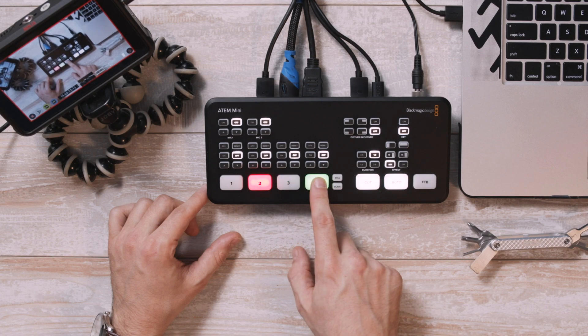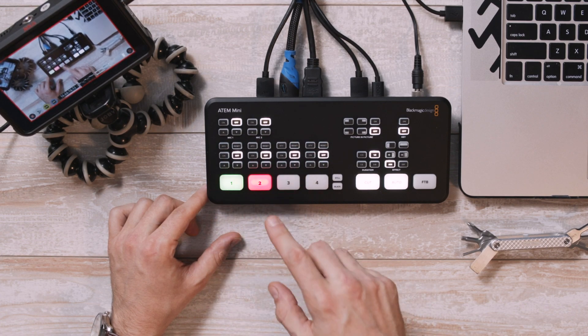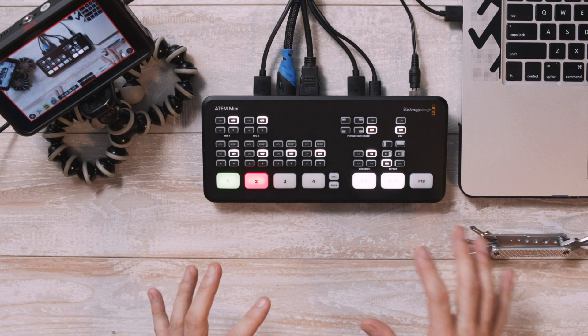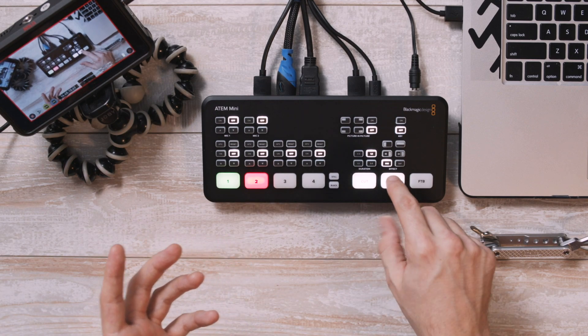Each source has a large Q button with the controls for audio follows video above them, and above sources one and two are the microphone controls. On the right side of the board, you get some program actions like cut, which does a hard cut to the next queued source, and then you also have auto, which will automatically transition to the next queued source using a pre-selected transition above.